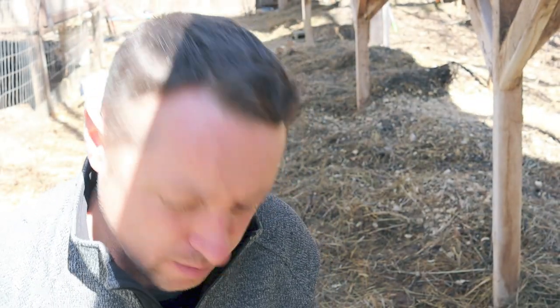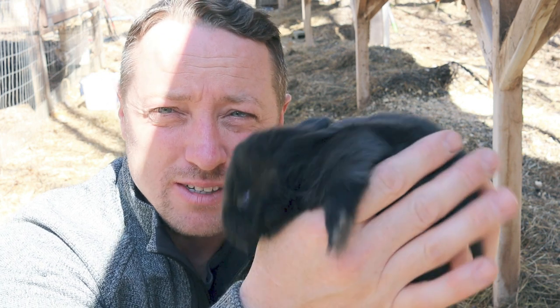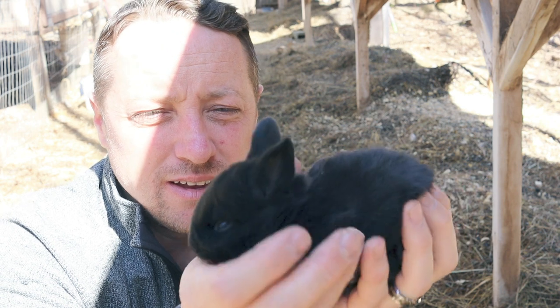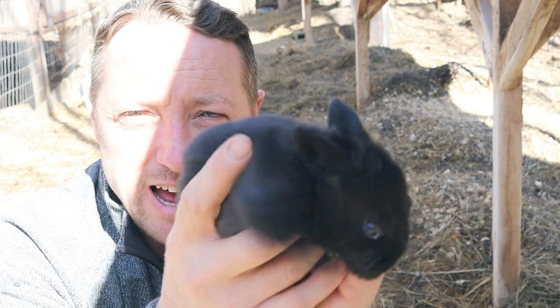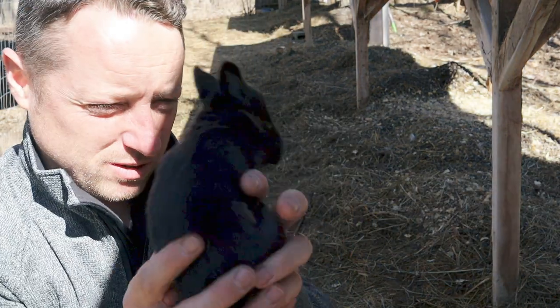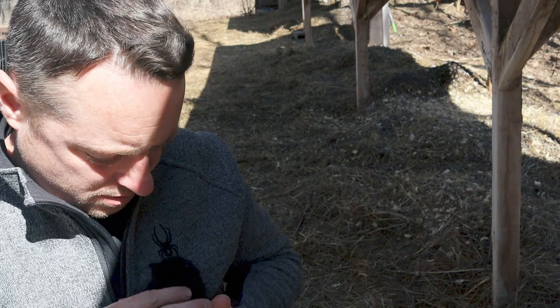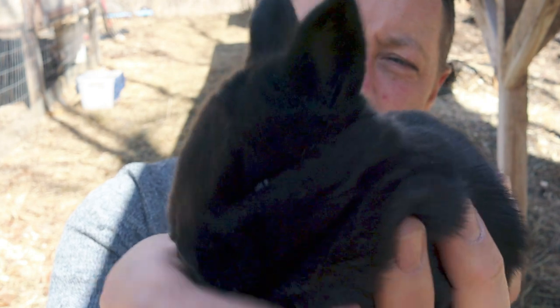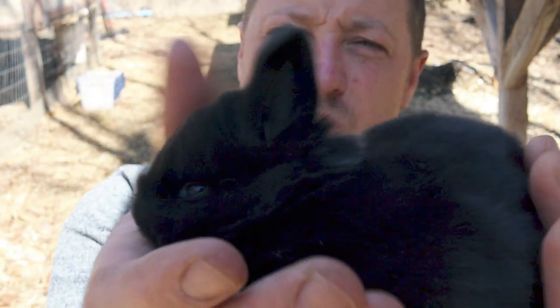If you're looking for black rabbits and don't mind a crossbred rabbit - when we crossbreed our California rabbits with our white rabbits, we get black rabbits. From time to time we will have beautiful black rabbits and these things look like little bear cubs. This one's a little wiggler - it's got a little hair on it. This reminds me of my black lab when it was little - it looked like a little bear cub too.